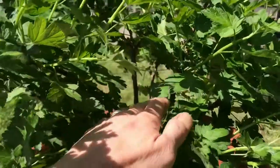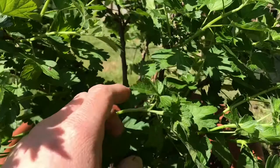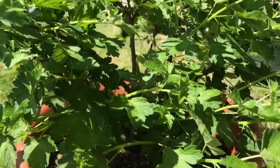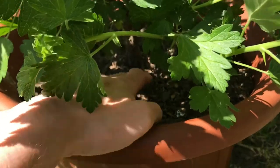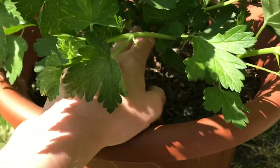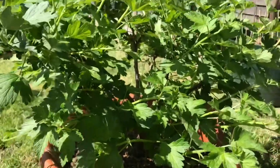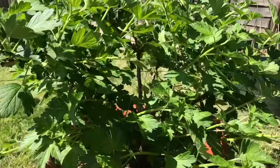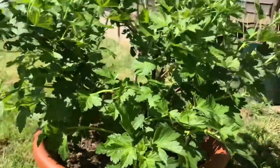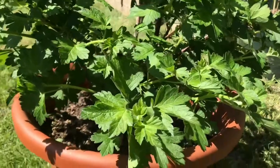This bush isn't a great example because it's quite a new bush so I haven't really done much to it yet. The flies will lay their eggs in the soil and then the larvae will crawl up through the middle, so if you've not got as much growth in the middle you're less likely to get them, and it's also easier to keep on top of them.